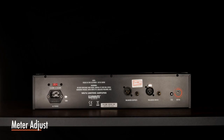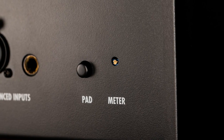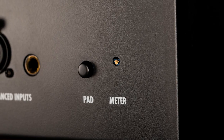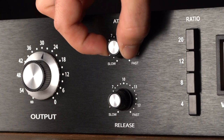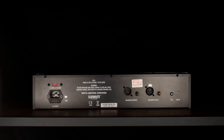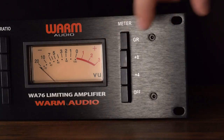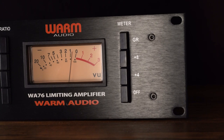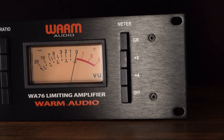The WA-76 meter can be adjusted via the rear meter adjust control, which requires a jeweler's screwdriver to operate. To calibrate the VU, connect power to the WA-76, set all four knobs to 12 o'clock, pad button not engaged, and no audio cables connected in or out. Set ratio select to 4 and meter select to GR. Adjust the meter trim pot until the needle rests at exactly zero. The meter is now calibrated.